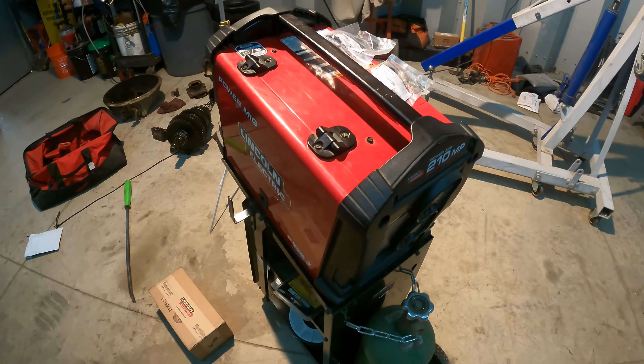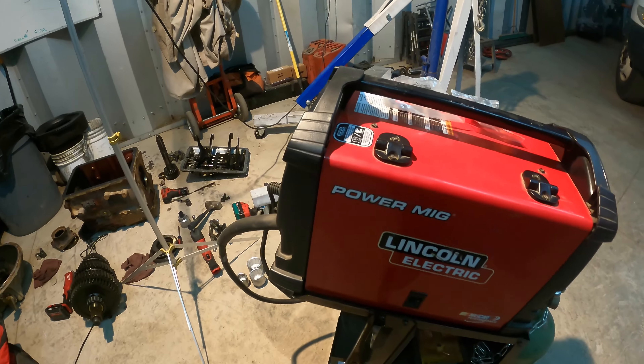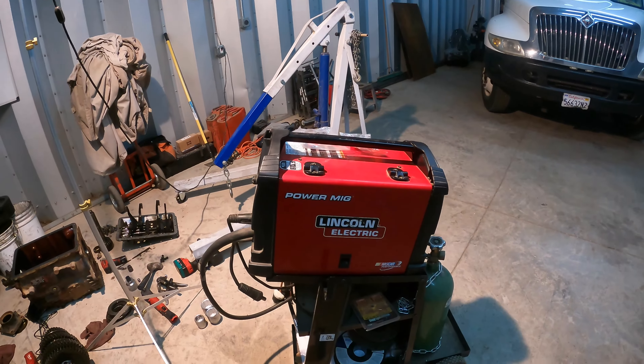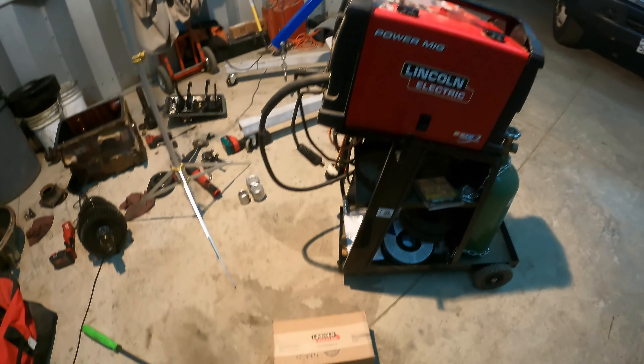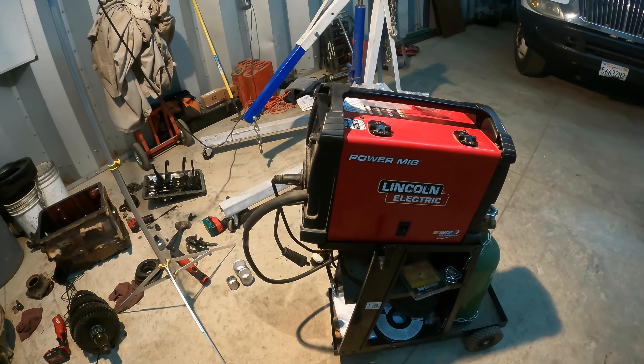I've procrastinated for about a year now buying that, searching eBay — it's not really something that pops up for sale used. I have a little job for this thing; it's my little portable one. I got the big one over there that we basically use for everything here, but now I need the little portable guy. So I broke down and bought the $400 board. Let's get that switched out.